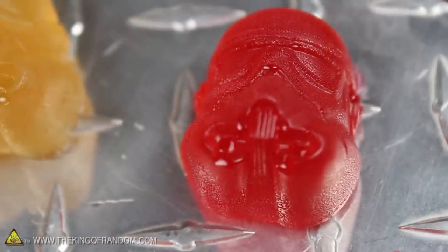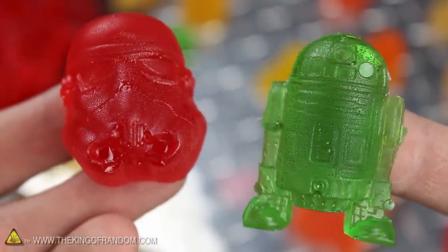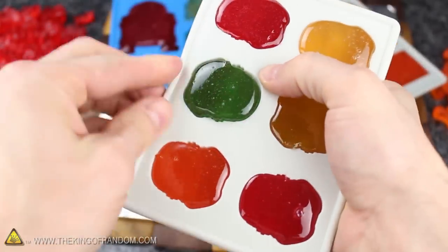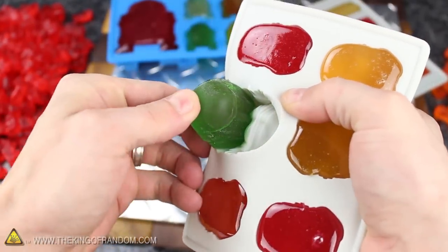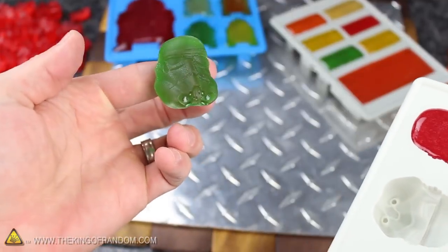You can see there's a fantastic amount of detail that gets captured in the candies, which is impressive considering how quick and simple they are to make. Now with more intricate molds, like the Stormtrooper helmets, it might take a bit of stretching and prying to get the candies to come out, but you'll see that once they release, they quickly spring back into shape.